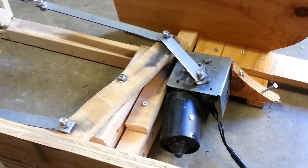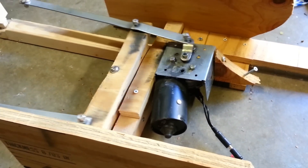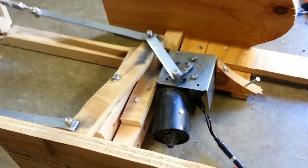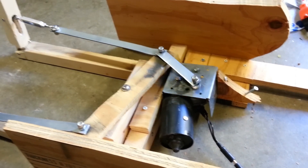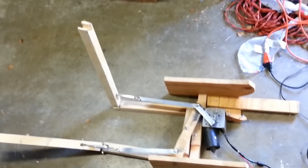I got this idea and schematic from the website scaryterry.com. His looks really nice and I decided I'd try it out myself and build one. It wasn't too bad to build, it's just I have very limited carpentry skills so it could be built a lot better. The left leg doesn't go quite up as much as the right leg so it doesn't run that smoothly anymore.